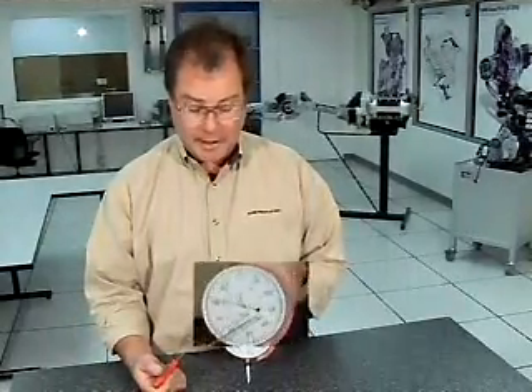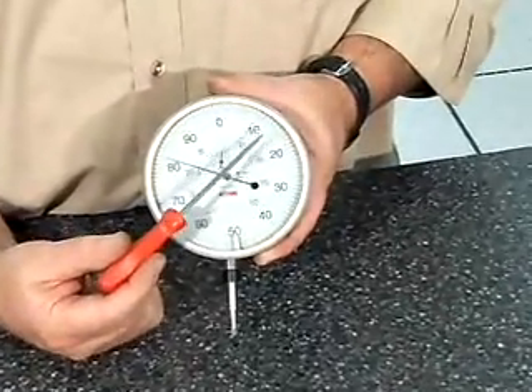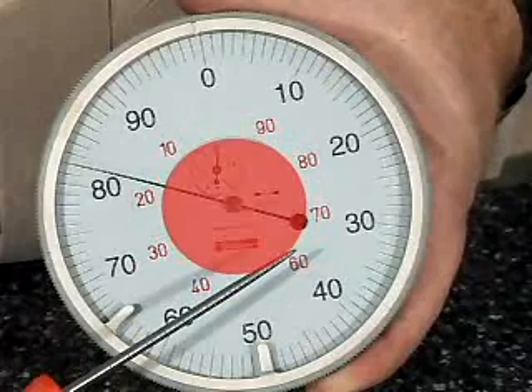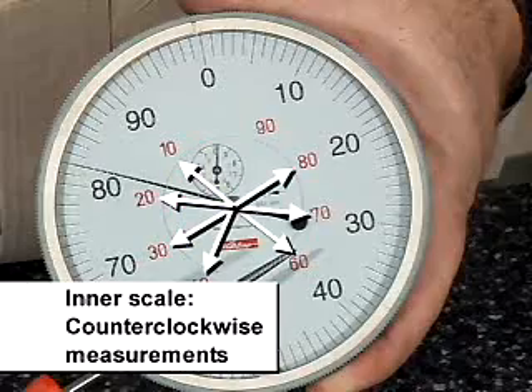The metric dial indicator. What we have here is a scale with each of these lines representing one hundredth of a millimeter. So this is giving me 10 hundredths, 20 hundredths, 21, 22, and so on and so forth. This inner scale would be for rotating the other way and counterclockwise measurements.